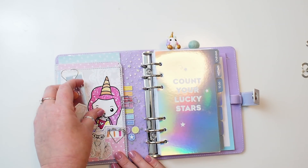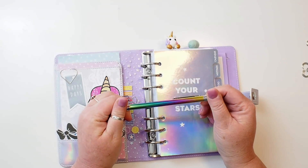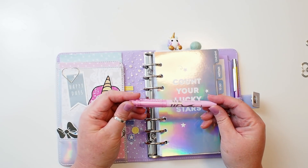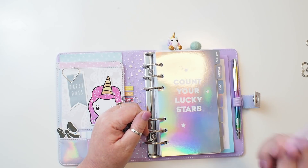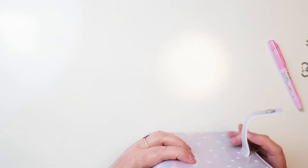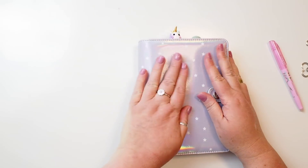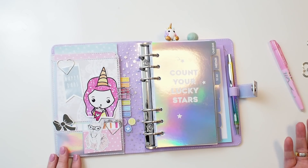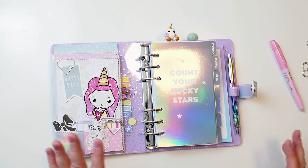Kiki K also sent me this fabulous holographic pen which I adore - it's just beautiful, so I'm going to pop it in here. I brought along my Frixion highlighter in pink that one of my planner buddies sent me, but I'll leave it out for the moment. And that's my setup for my Kiki K 'Count Your Lucky Stars' holographic planner. I'm pretty happy with it - a nice bright interior, simple but it represents who I am: a puppy, a unicorn girl, muted colors of turquoise, pink, gray, and purple - those are my colors.